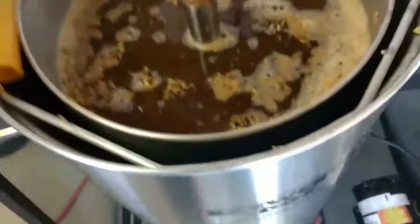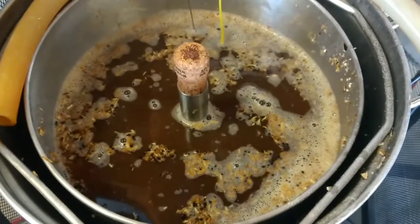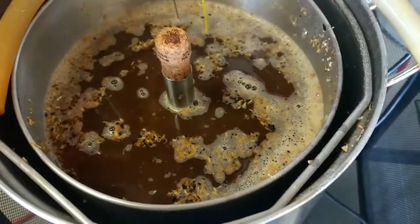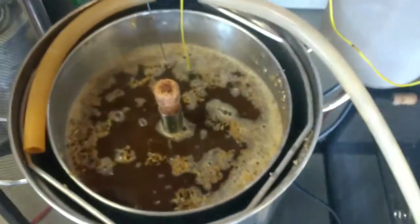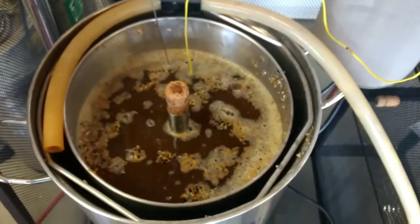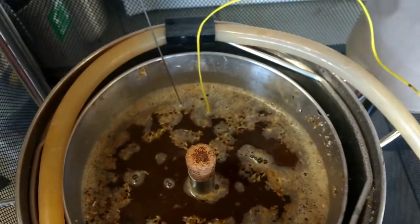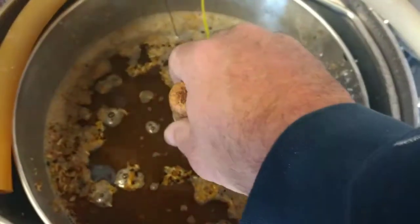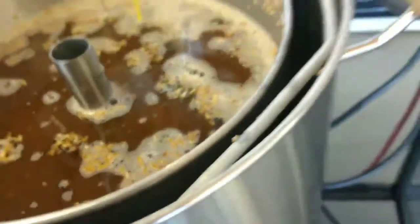Mashed in. You can see we've got the pipe up there. I put the cork in there, so as I mashed in, I wasn't getting any grain down the center pipe. I pumped this a little bit already just to make sure everything was working so I didn't screw it up on video. Everything's working — we've got the center drain pipe, you can see the hose up here, I've got my temperature probe down inside. Now take your plug out.